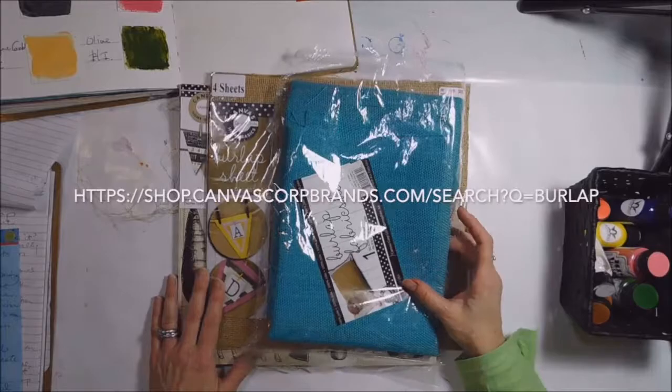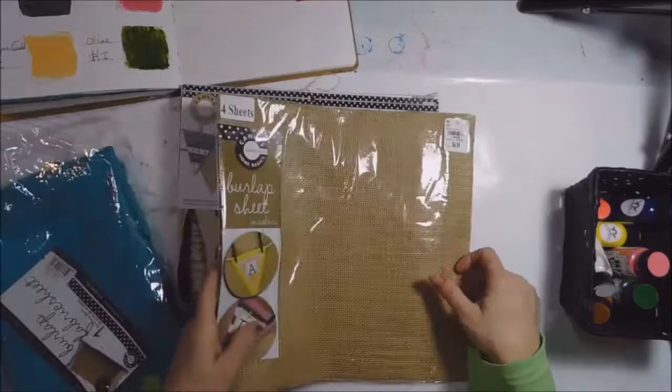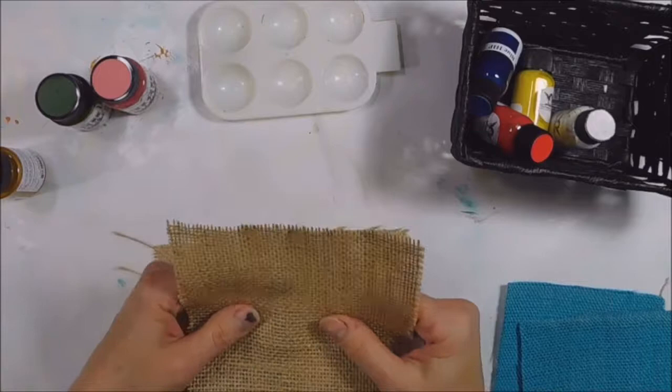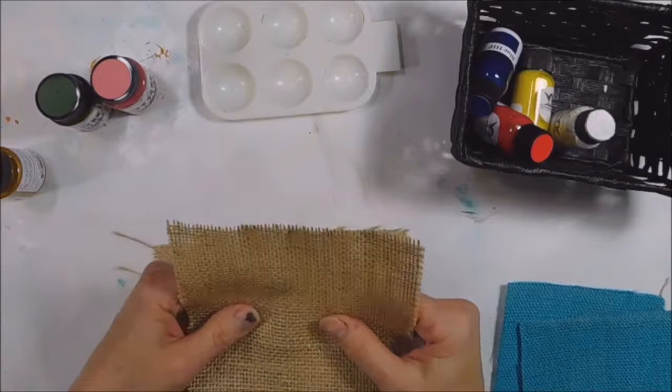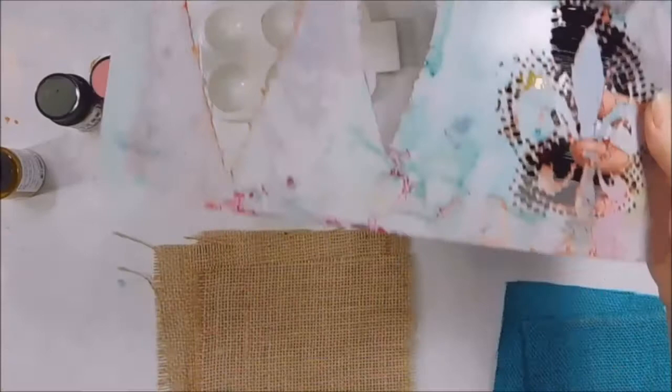They have 29 pages of burlap products that come in different sizes and colors. They also have mix-and-match pads where you get a piece of burlap along with some other things. Because of the loose weave of burlap it's hard to get details when you're painting, so when I'm deciding on a stencil I want one that has a lot of open space. And for a stamp, I want one with a lot of flat surface area.